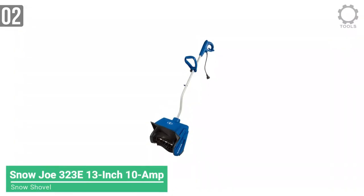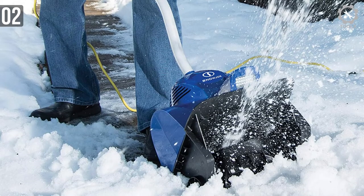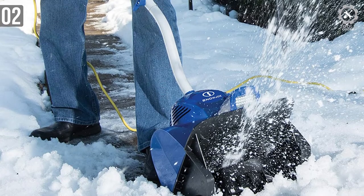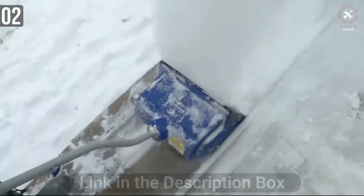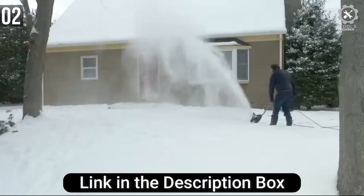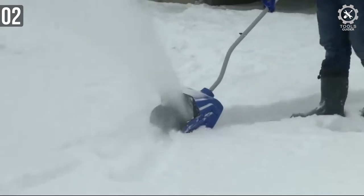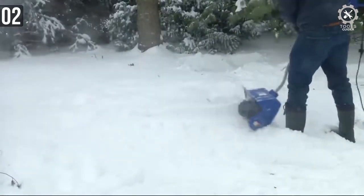Number 2: Snow Joe 323E 13-inch 10-amp Electric Snow Shovel. This electric snow shovel is ideal for quick snow pickups on decks, patios, steps, and sidewalks. The Snow Joe 323E is powered by an extremely potent 10-amp motor that generates enough power to move up to 400 pounds of snow per minute. That's a lot of snow — you can clear your driveway within mere minutes.